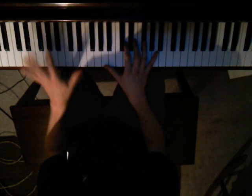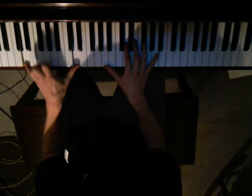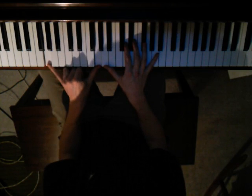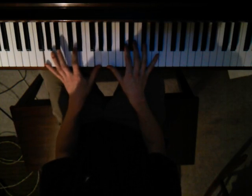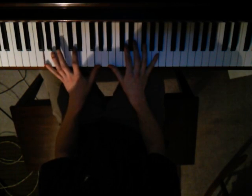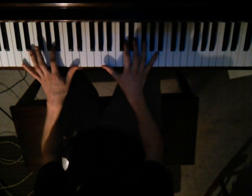The left hand while you're doing that is gonna be D octaves, and then G octaves — with that timing. So put them together and it's like this.